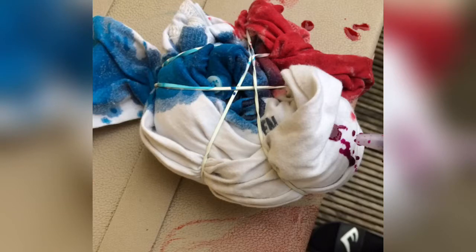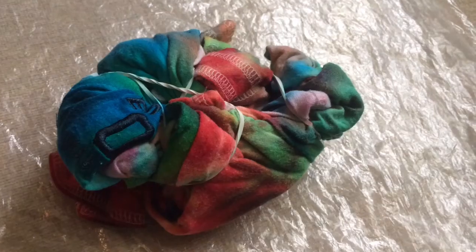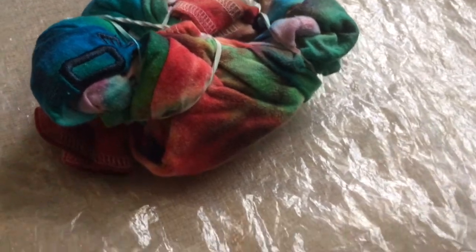Let me show you the finished product — here you go. And now you gotta let it dry for at least two days. Mine took like two and a half days. So I'm gonna take out the rubber bands.